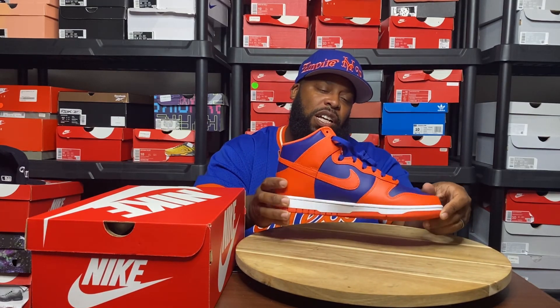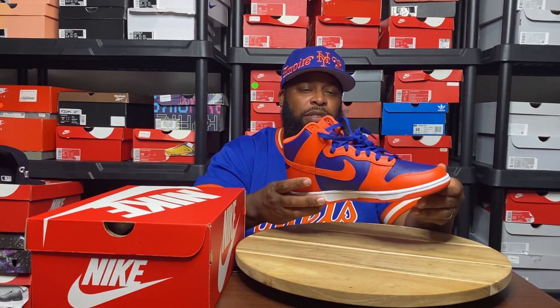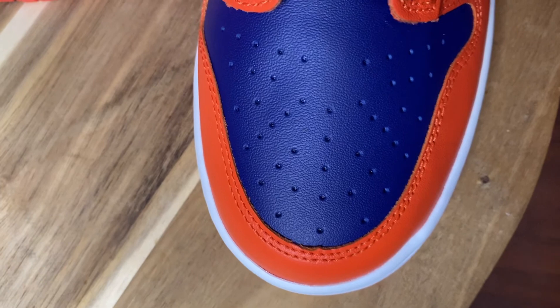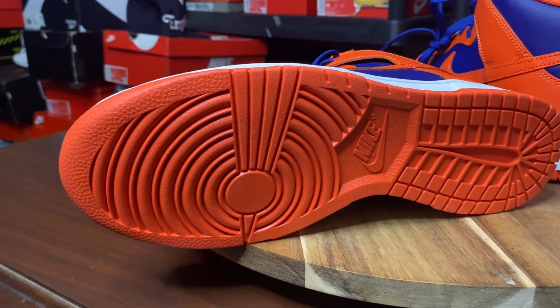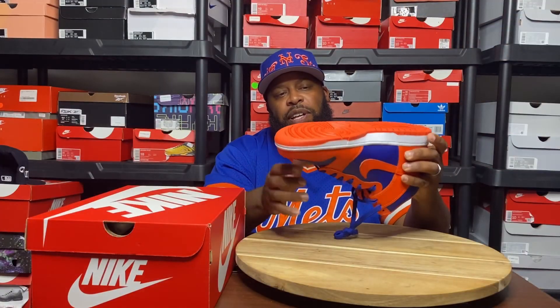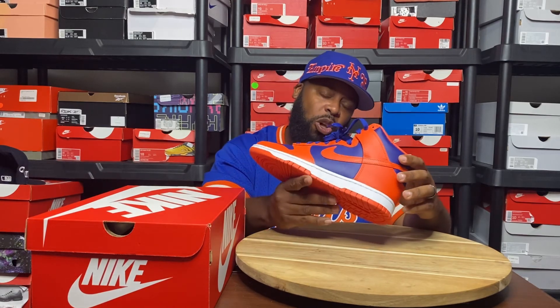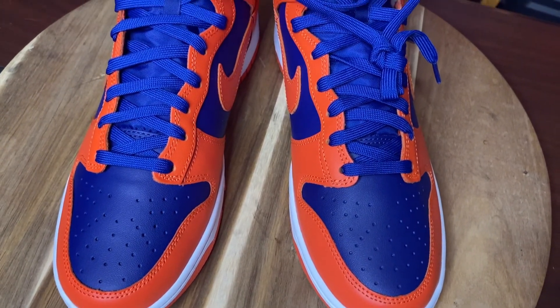You have the blue thin leather as an underlay on the toe box as well as on the heel, medium panels and side panels, perforation on the toes for breathability, white midsole, orange outsole — same outsole as the Jordan 1, of course very iconic. The only difference between those shoes is on the dunk there's no air.